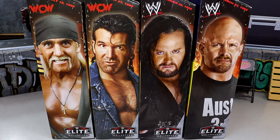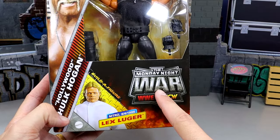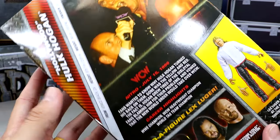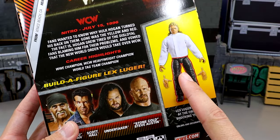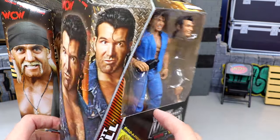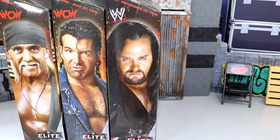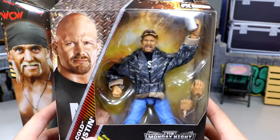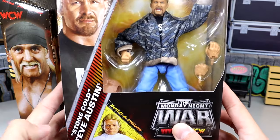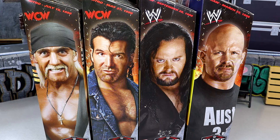Today we're going to dive into the entire wave, take a look at everything. I wanted to look at every individual package so you can see what you're working with. You have names on the side, the Build-A-Figure Lex Luger, Monday Night War logo. Front viewing window with a shot of the talent, WCW branding, bio reads on the back. There's Hogan, Scott Hall's packaging looking very fire, Undertaker as well. Honestly, I have no expectations coming in — we'll review the whole wave, accessories, the BAF, and rank it worst to best.